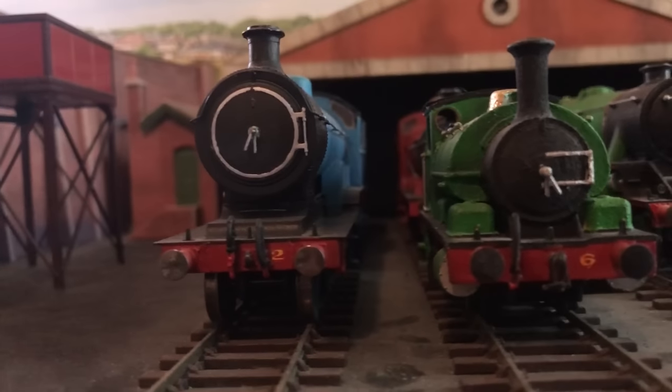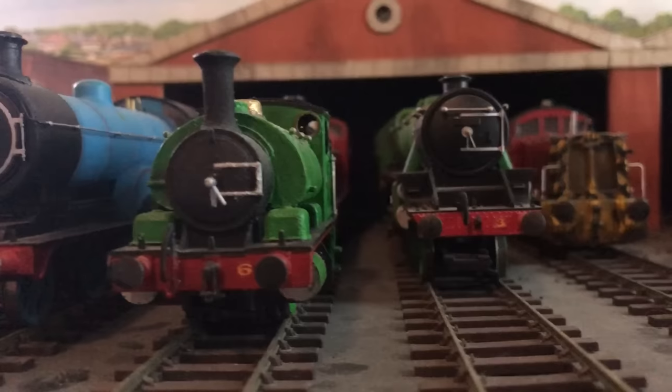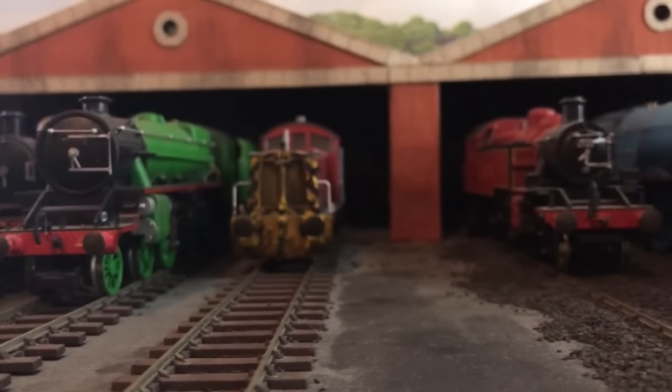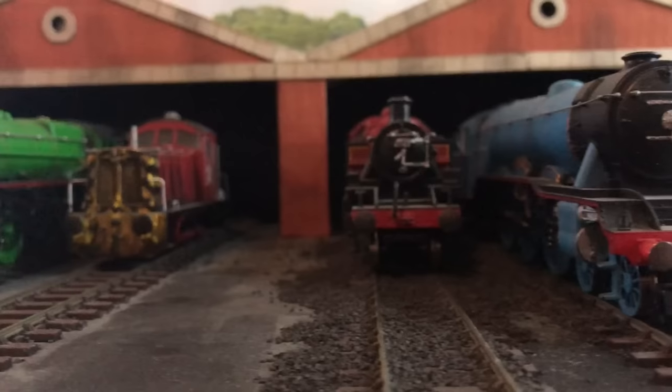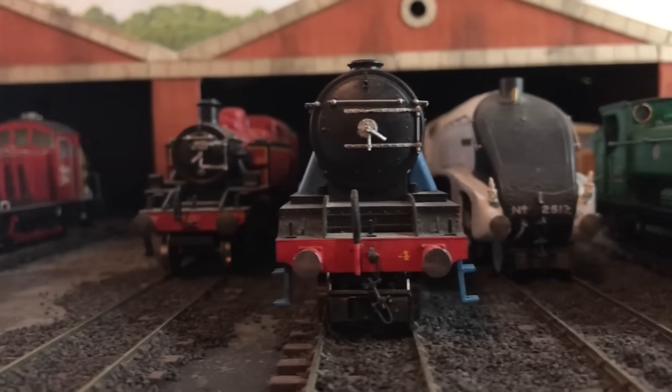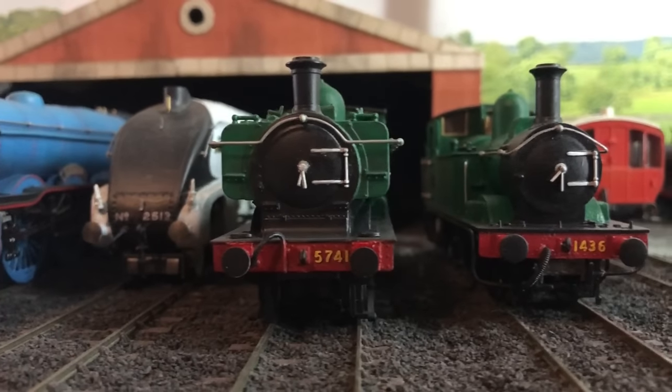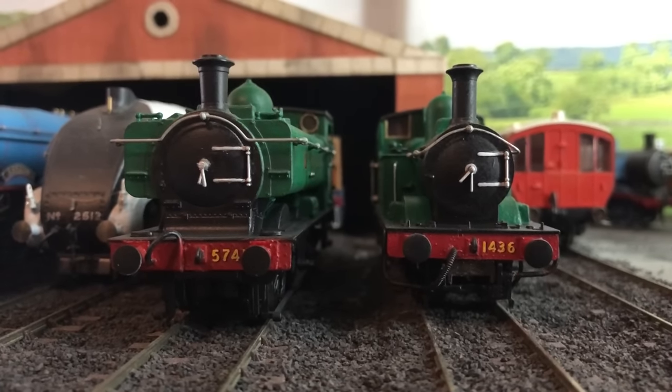Hello all! Welcome back to Tug's Trains. I'm in between big videos right now, so I figured it was a good time to give you all an update on the model fleet. Today we'll be taking a look at two engines instead of one — everyone's favorite little Western duo, Duck and Oliver.